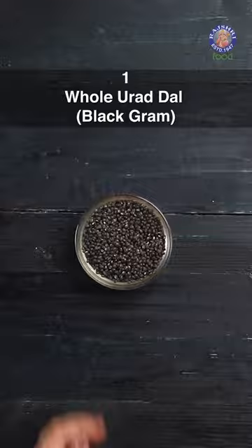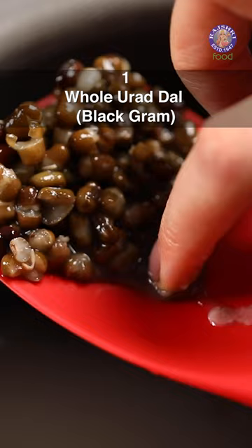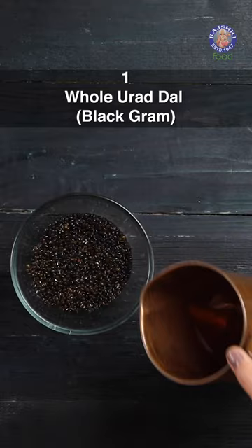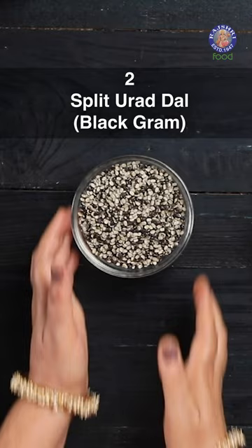The first variety is the whole udad dal, or whole black gram lentil with skin. This whole black color dal with skin tends to cook up thick and creamy, and is popularly known for making dal makhani or dal bukhara. Just like any other whole dal, soak this variety for at least 5 hours for quick cooking.